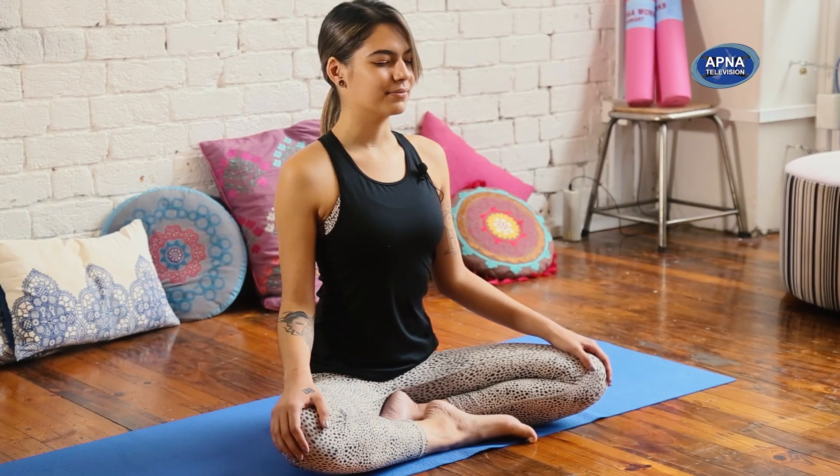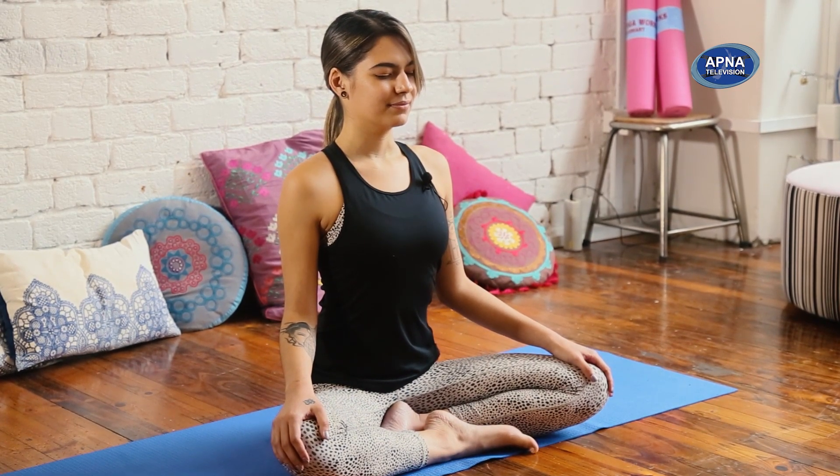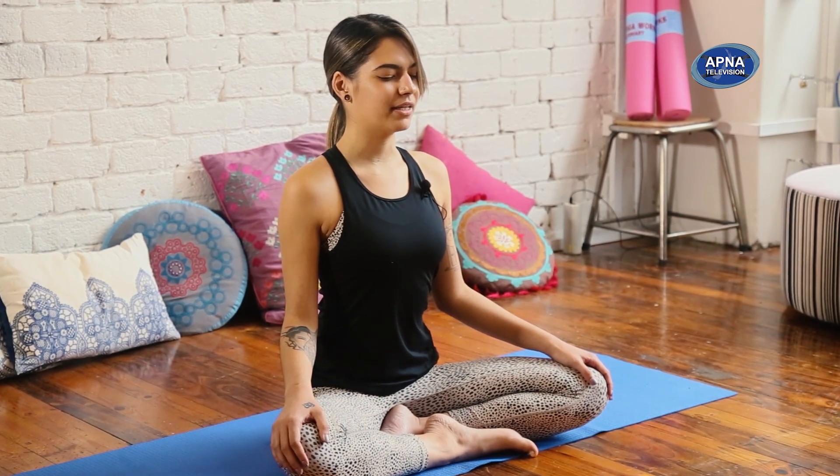I invite you to find a comfortable seat on your mat, whatever that looks like for you today. Place your hands on your knees with your palms facing down. Gently close down your eyes. Allow your breath to gently slow down. Ground your sit bones down towards the mat. Find length in your spine. Relax your shoulders. Soften the muscles in your face and find a gentle smile.